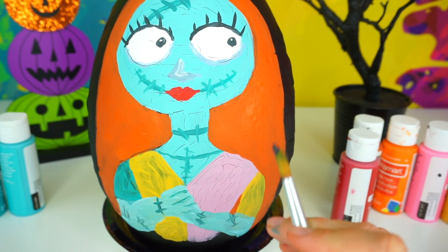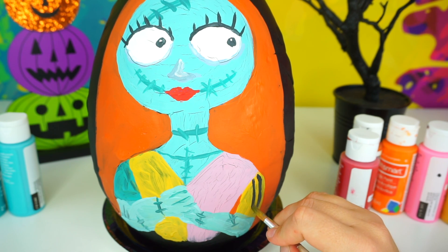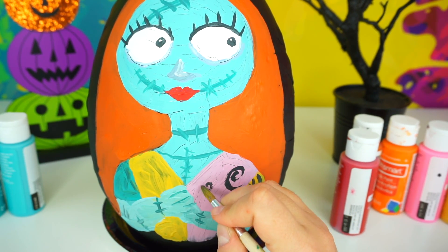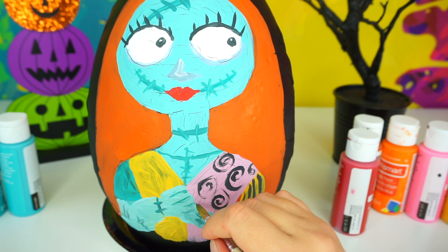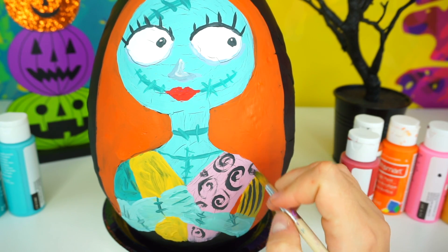With a thin brush and black paint, adding details to the sleeve. Swirl the details to the dress. And some black stitches.